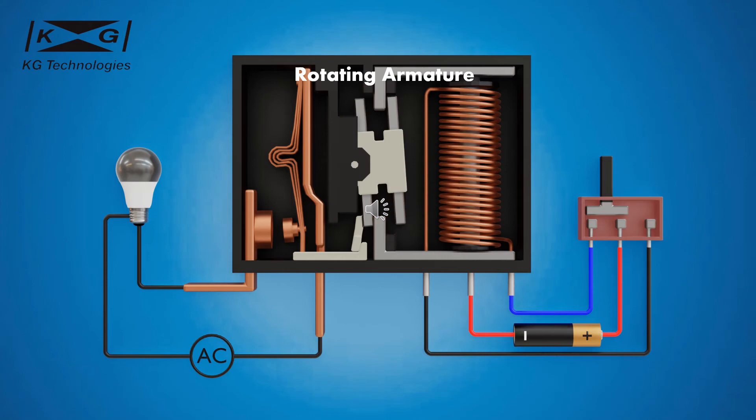The rotating armature is a rotating component with two permanent magnets on each side. The permanent magnets are attracted to or repelled by the magnetized yokes. This attraction or repulsion causes the armature to rotate.